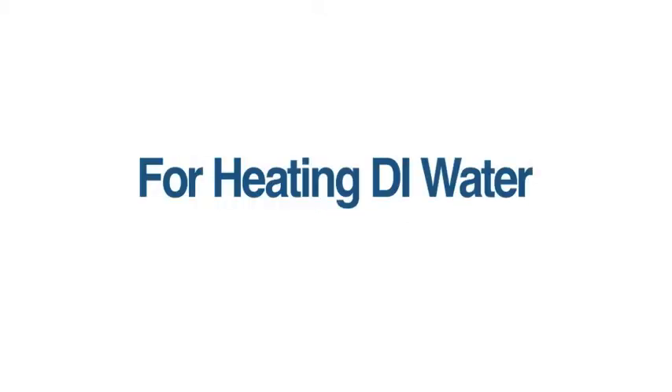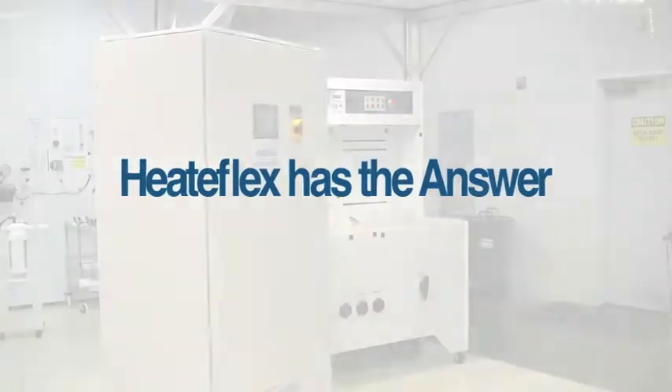For heating DI water with purity and temperature stability, Heat-A-Flex has the answer with Aquarius.